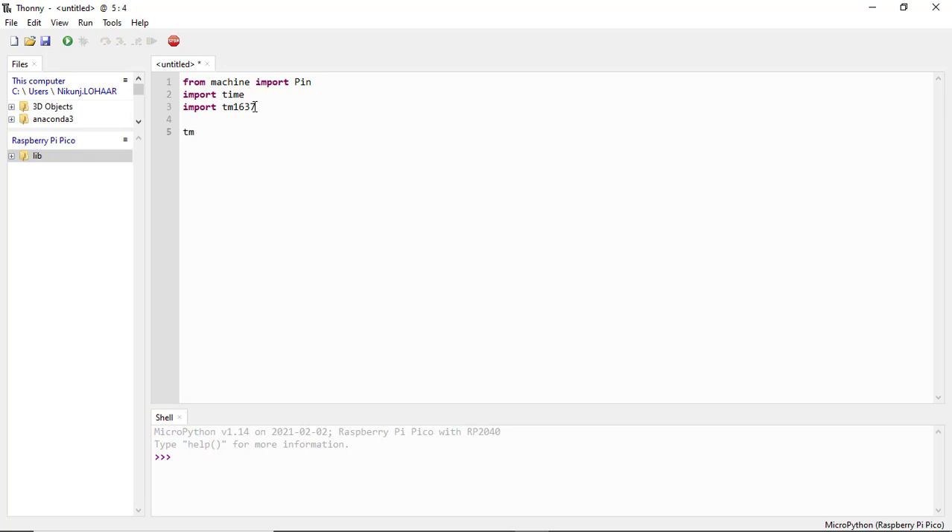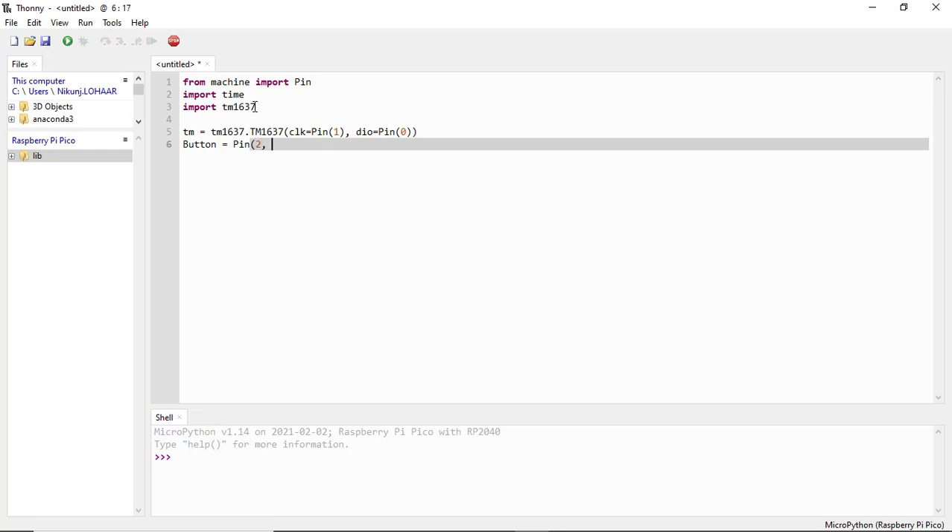Now create an object named TM1637. This object configures the GPIO pins of the Pico to be used with the TM1637 module. Here we use GP1 as the clock pin and GP0 as the DIO pin. Create another object named button to configure the GPIO pin of the Pico used for the button.